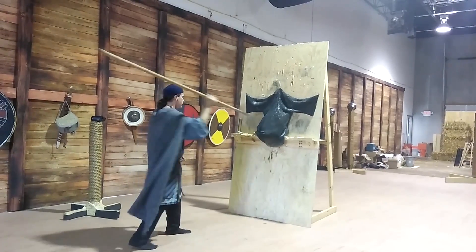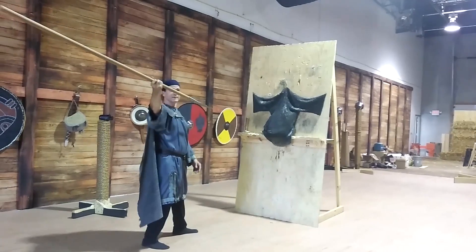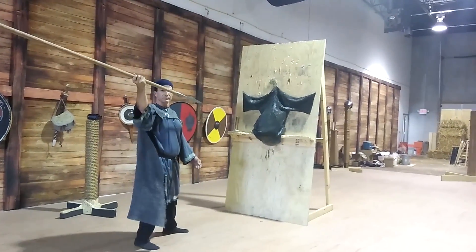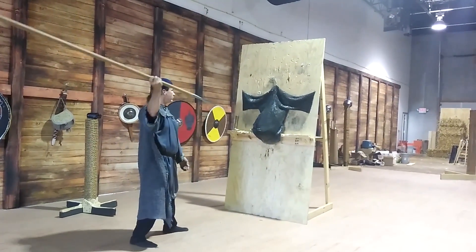I'm going to do an overhand sliding technique, which is what I call it a lot of times, but it doesn't have to necessarily totally slide. What I'm going to do is throw it like a jab but let the actual weight of the spear do the work. We'll see if I hit it right on — hopefully it will penetrate.